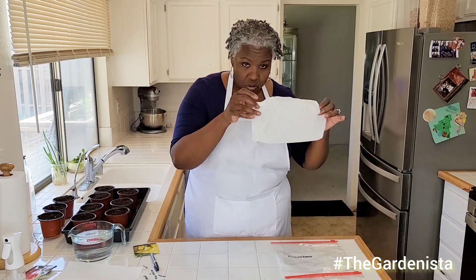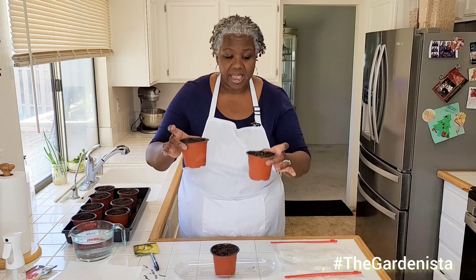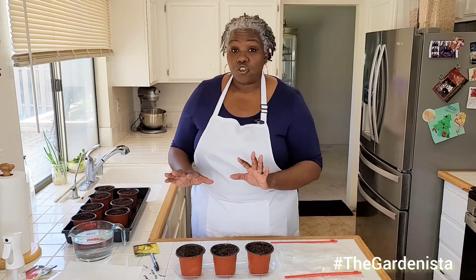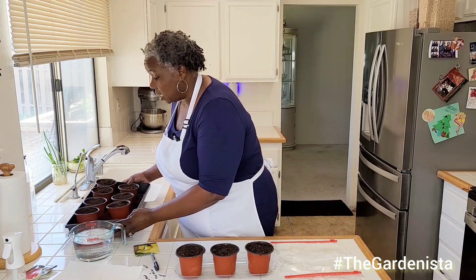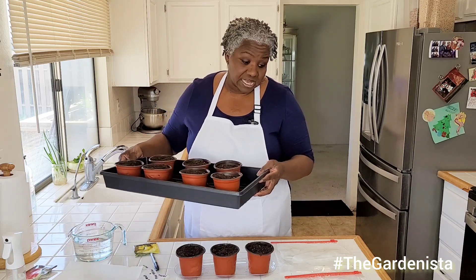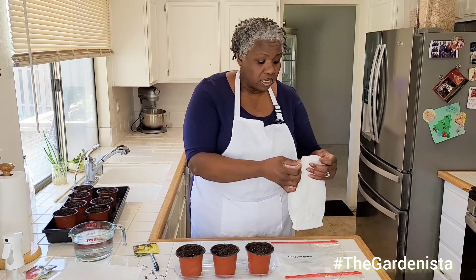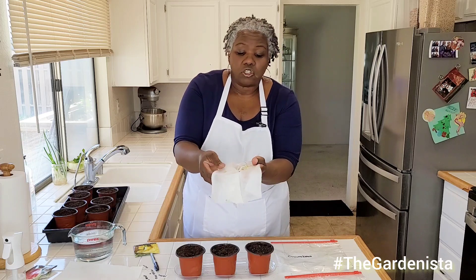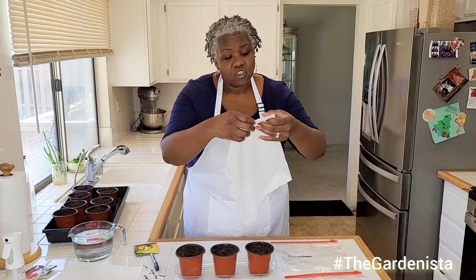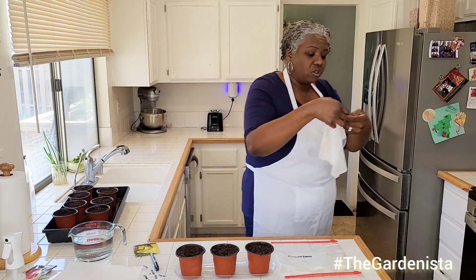Once you've done that and you have your sprouted seeds, you're going to take your little nursery pots — I've already got soil in them. If you know you're going to be doing a lot, you can get a larger nursery tray with more little nursery pots. I've got both yellow meat melon sprouts and red melon sprouts. What you're going to do is carefully open the paper towel because you don't want to damage the roots. I actually tear off around the root so you have just that section with the sprout.